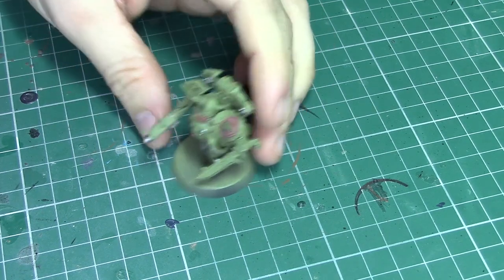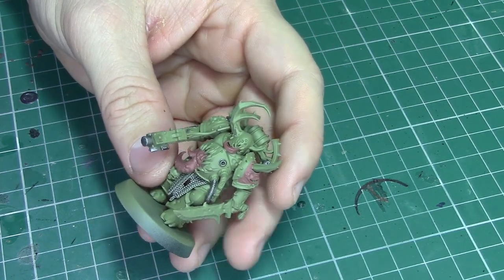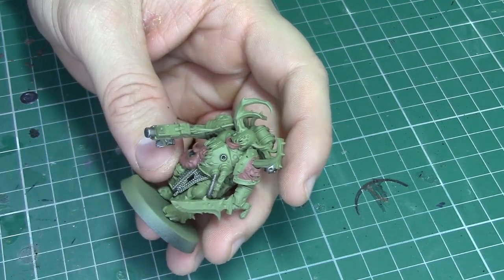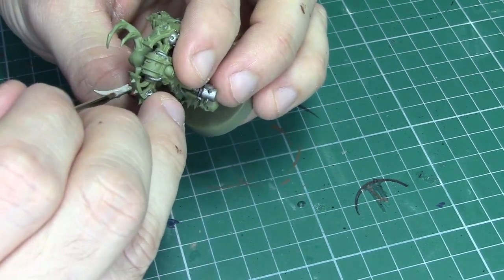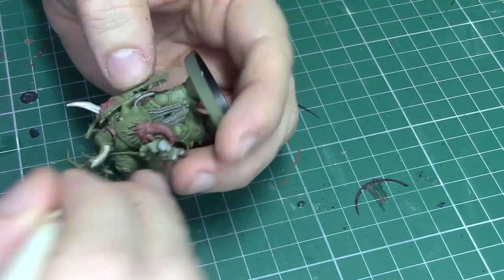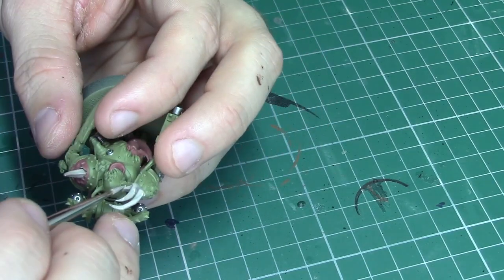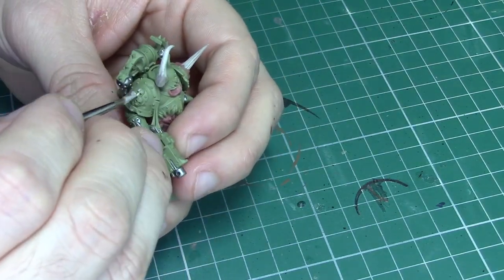The next colour I'm going to be using is Rakarth Flesh, and the bits I'm going to be colouring with this are the horns or any of the bone sections you might find on this model. As we found with the other areas, there can be horns and bones coming out of every part of this model, so make sure that you're checking the feet, the legs, the head and all over the body.